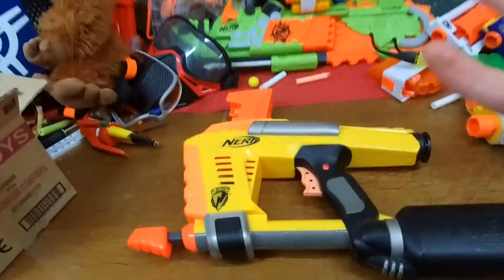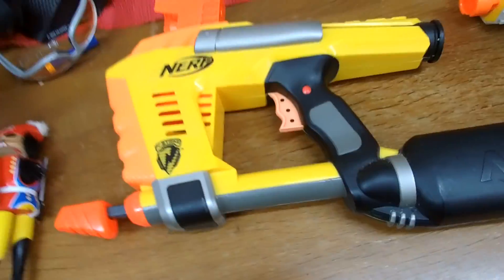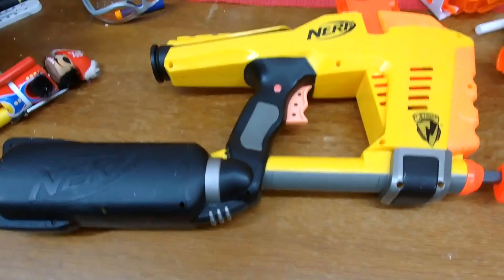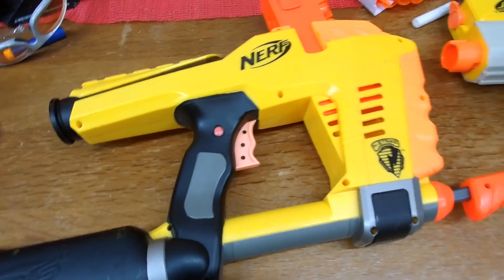I said Hasbro needs to get sorted out or we're going to have a ruckus. I wish Hasbro would give us a new index clip blaster capable of firing elite darts. Maybe it's like Windows that just updates sometimes by pressing this button.